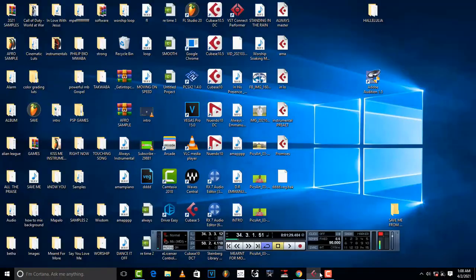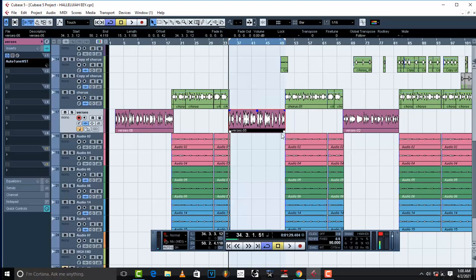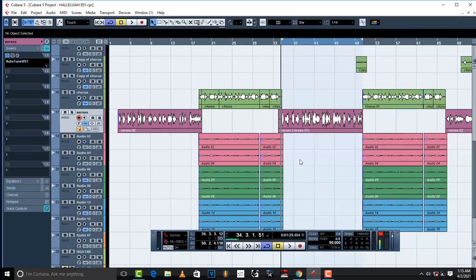The trick works with Cubase and Adobe Audition 1.5, simply by taking your vocals into Adobe 1.5, doing the compression there, and then bringing them back into Cubase 5. If you don't have Adobe 1.5, just download it — it's almost everywhere on Google. We're going to get all these vocals into Adobe 1.5 and do the processing compression trick from there.